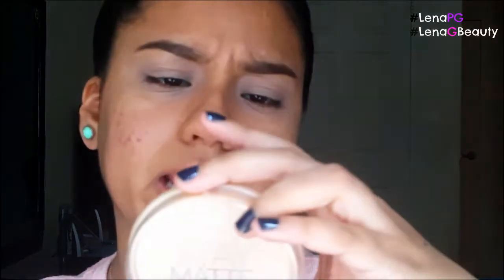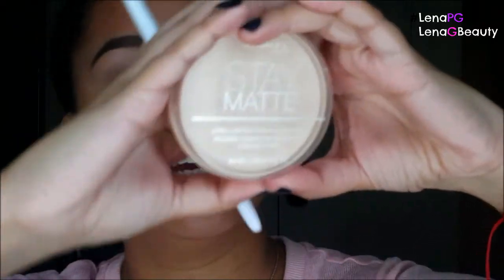This is just going to ensure that the shadow does not crease. I take this eyeshadow brush and my Rimmel London Stay Matte Long Lasting Pressed Powder in Transparent, and I put this all over my lid. It helps to set the base I've put down and helps with blending out all the shadows a lot better.